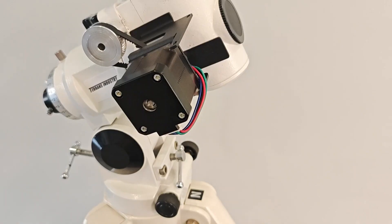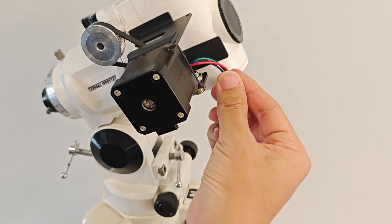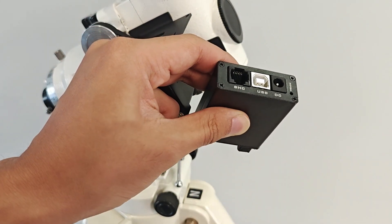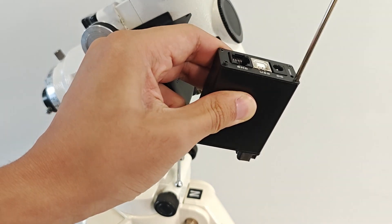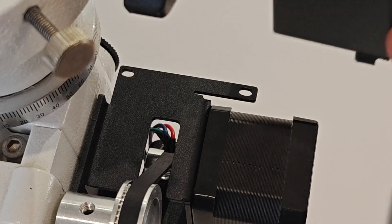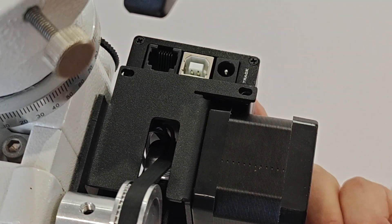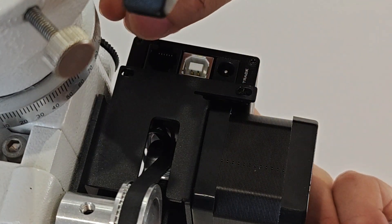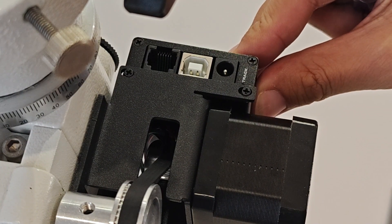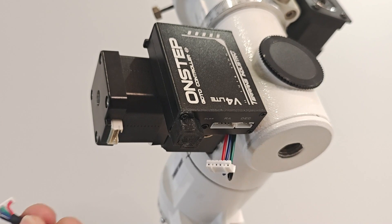The installation of the declination motor is now complete. Next, install the control box. First, unplug the connector of the right ascension motor and place it in the gap of the bracket. Unscrew the two screws at the bottom of one side of the control box plug, align the control box with the two fixing holes on the bracket, and use the screws to fix the controller on the bracket. Pay attention to pushing the control box inward when tightening the screws to make the control box close to the bracket.